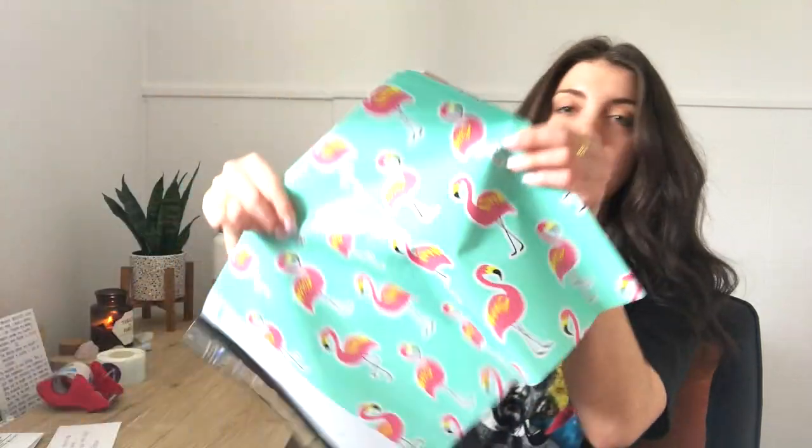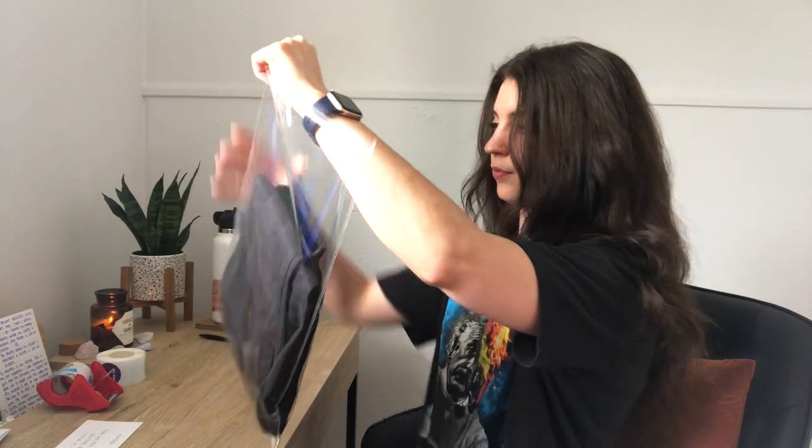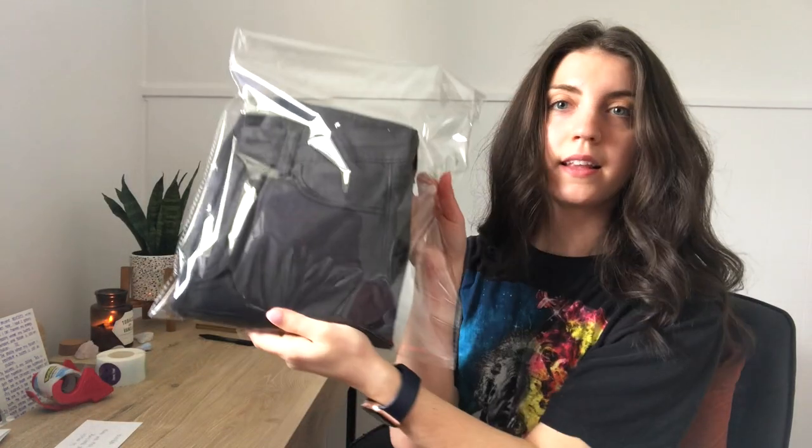Now it is time to package them up. When I mail clothes I usually do them in these poly mailer bags — I got these cute flamingo ones off Amazon, I love them. First thing I am shipping is this pair of American Eagle skinny jeans, which sold for $21. The first thing I do is put the item in these clear poly mailer bags, which are a slightly smaller size than my flamingo bags. They fit into the outer poly mailer bag and give the item a little bit of extra protection during transport. It has an adhesive tape so you just peel it and seal it. Nice and protected.